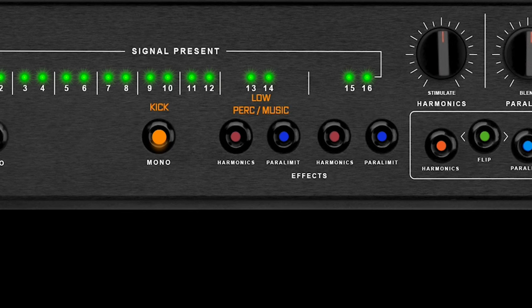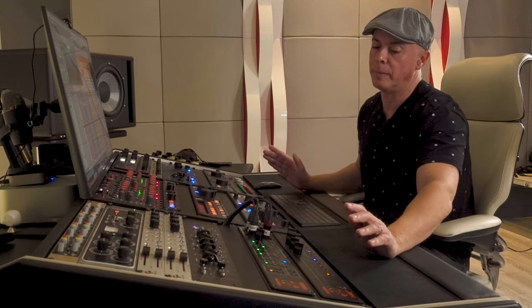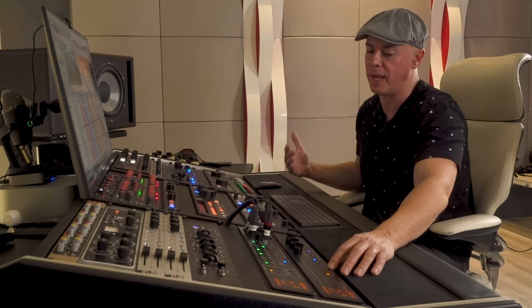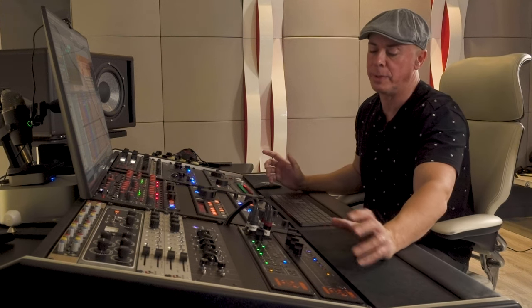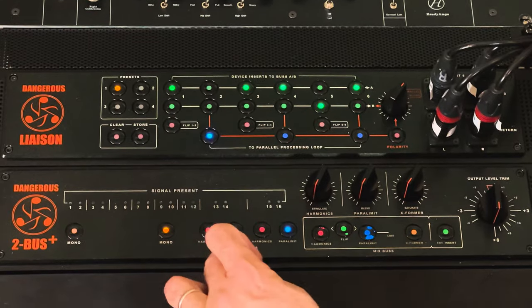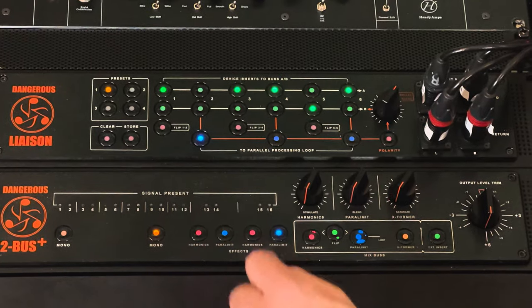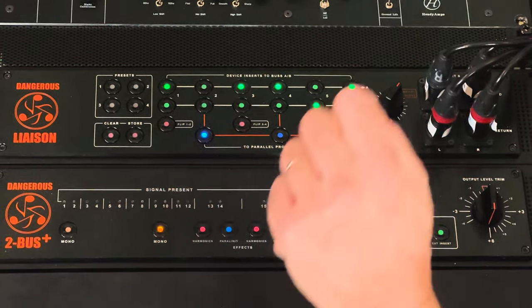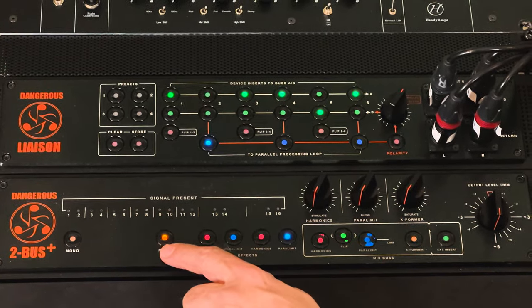13 and 14 is everything else — music stabs, chord, piano, effects — and 15/16 is high percussion. Based on the song I might route the low perc with the high perc on 15/16, or keep the low perc with the music. Normally mono kick and kick where by default I lower my DAW by minus 6dB to make sure I'm not changing the gain structure.